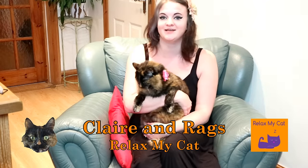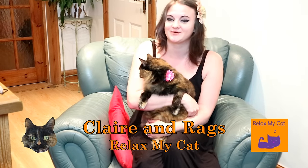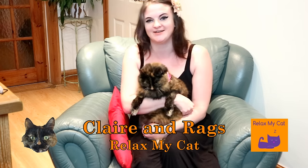Hi everyone! Do you want to know how to make this really fun activity gym for your cat? Me and Reg have a tutorial this week for you for this activity gym that we think your cat will absolutely love.